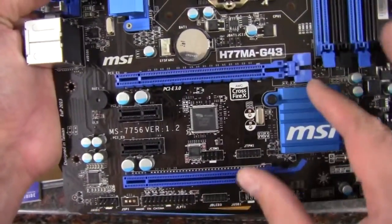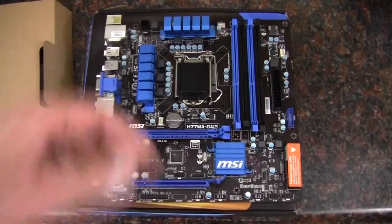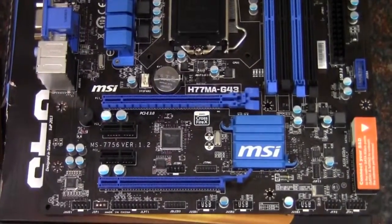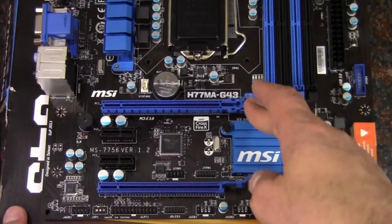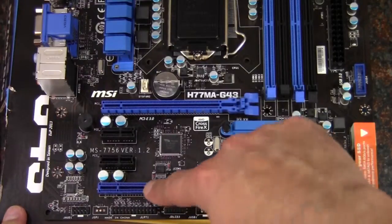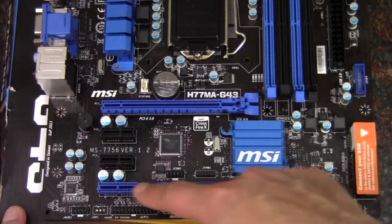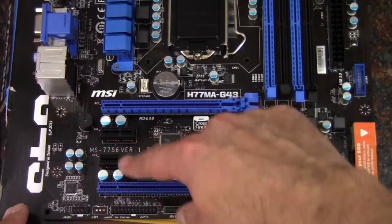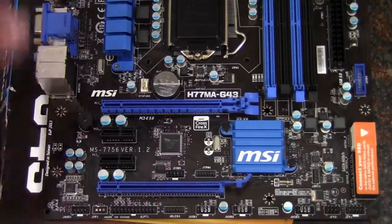We have our PCI Express 3.0 slot — let me zoom in a bit. So at the top we have the PCI Express 3.0, and that is an x16. Then below it is a PCI Express 2.0, which is only going to be an x4 electrically — so keep that in mind if you're using that slot. Then we have two x1 slots, which rounds out the expansion slots.